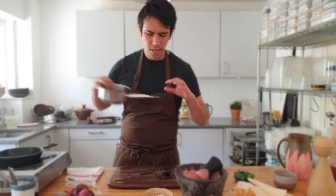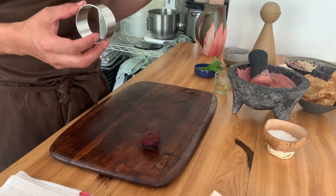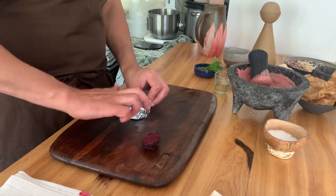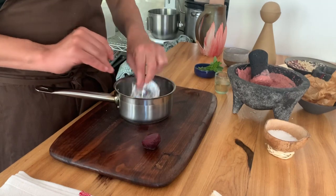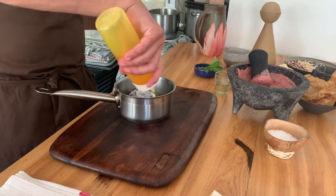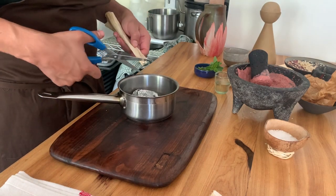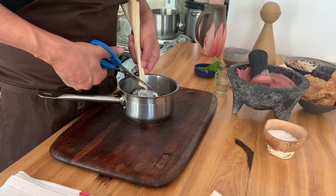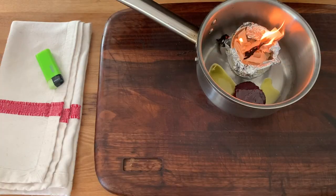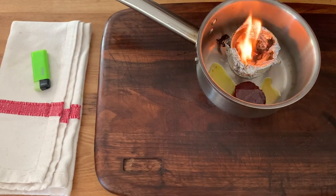Now we're going to do something a little bit unusual — we're going to smoke this other beetroot. We have a little reel cutter, thin foil, screw it in here and close the edges. Take a pan, put this in there, put the beetroot in there with a tiny bit of really good quality rapeseed oil. We have some corn husks — we're going to take some scissors and just chop some in there, then light this up. Just wait until it's burning, and when it's like that, careful — put it on.